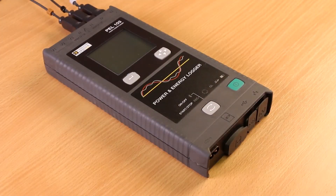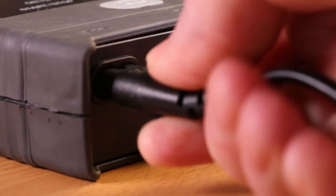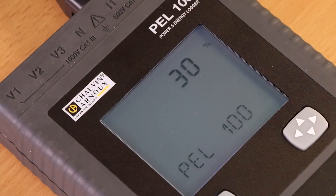Hello, in this video we're going to show you how to switch on the PEL103 and manually start and stop a logging session. The PEL103 switches itself on as soon as power is applied to the power input socket.